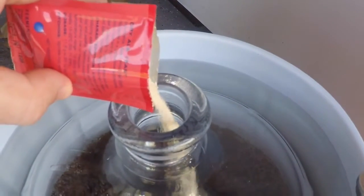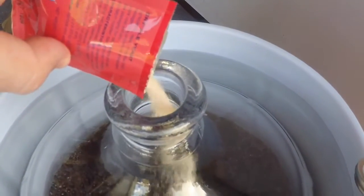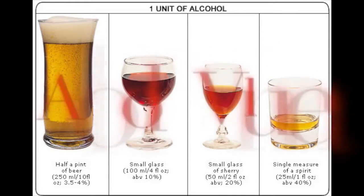Hey, what's going on guys? Welcome back. So in the last video we pitched our yeast, and in this video we're gonna learn how to check our alcohol by volume.